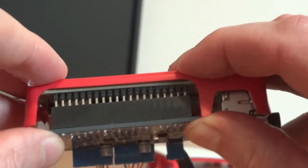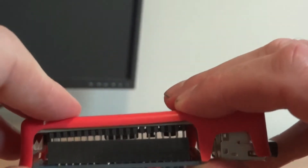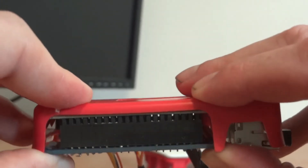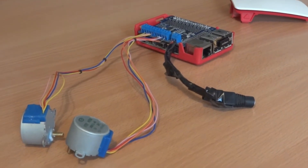I had to solder the 40-pin header onto the hat so it's not pretty but it works. Coming up in a second I'll provide you with the wiring diagram on how to connect the stepper motors to the hat.